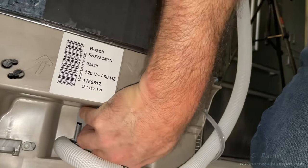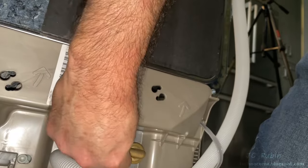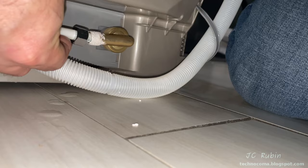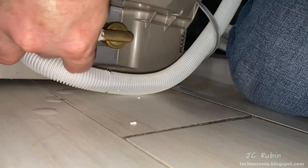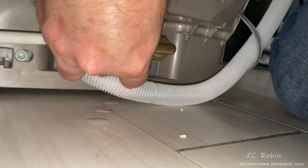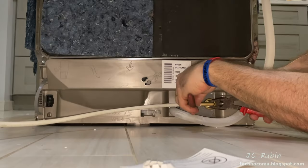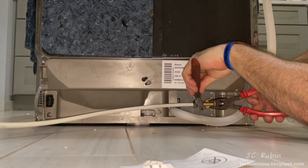I accidentally left the 90-degree fitting on the old machine, so I had to purchase another one. I screw in the 90, hand-tightening it — no sealant since there's a rubber gasket in it — but I use sealant on the other threads, not Teflon tape. Connecting it and screwing it in — it could be argued this connection should have been done first, it would have been easier.